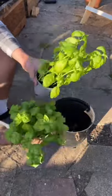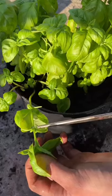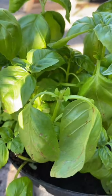Here's a quick tip to keep your basil nice and healthy. Take it out of the smaller pots and pot it into a larger one. Now locate these two little nodules and trim just above them, and these two tiny leaves will grow a nice healthy plant.